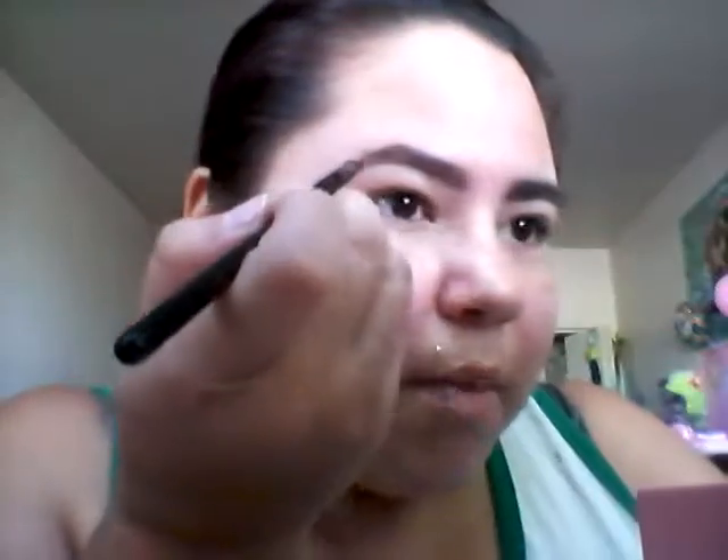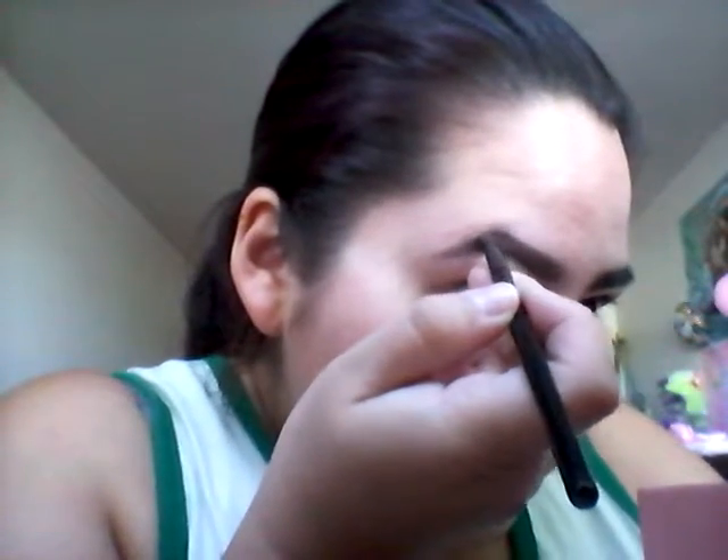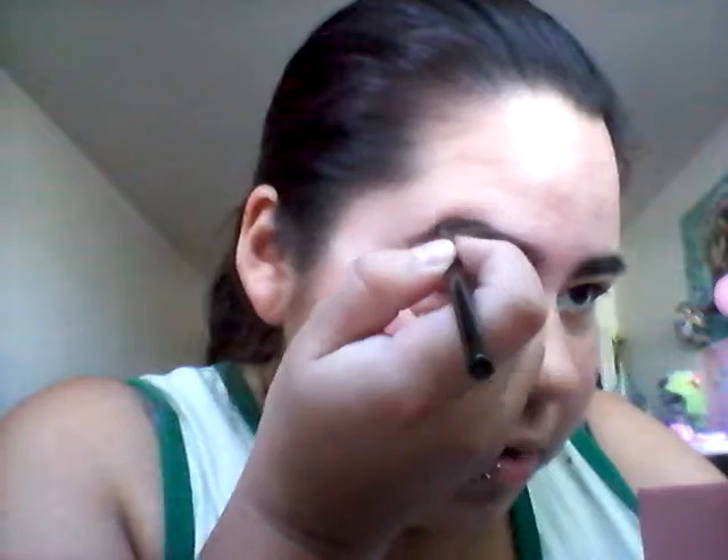My hair is almost black — my natural hair color is a very dark brown. You may not be able to see the red that's in my hair at the moment, but naturally it's almost black. I do the tail a little bit messy just because I'll be cleaning it up afterwards and I don't really care.